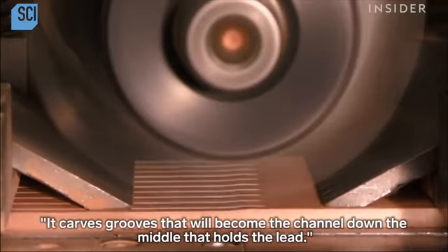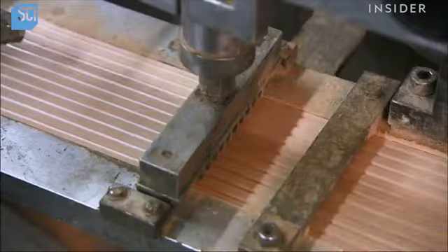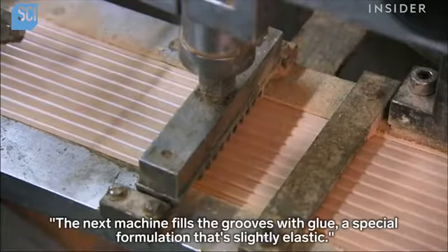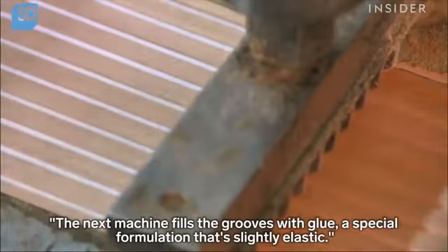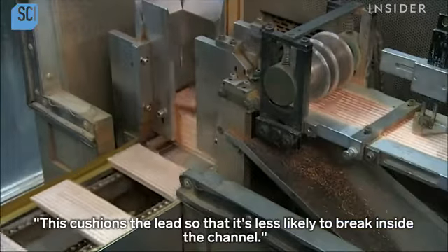It carves grooves that will become the channel down the middle that holds the lead. The next machine fills the grooves with glue, a special formulation that's slightly elastic. This cushions the lead so that it's less likely to break inside the channel.